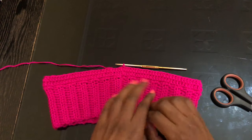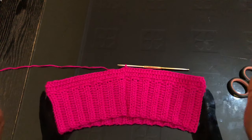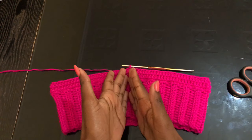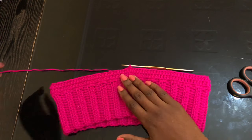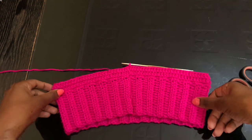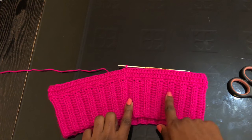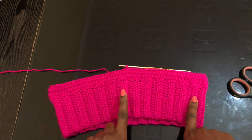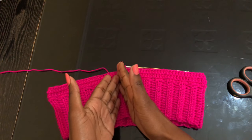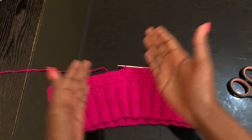For row two, chain two and in that very first stitch put a half double crochet — it counts as our first stitch. Then half double crochet in all the rest of the stitches. Once you get here at this very last stitch, put a half double crochet so that you can keep the back line in a very straight line. Now row three — we're going to start increasing to accommodate the hip area. Determine the middle of the skirt: I have six stitches on this side and six on this side. You can use a stitch marker.